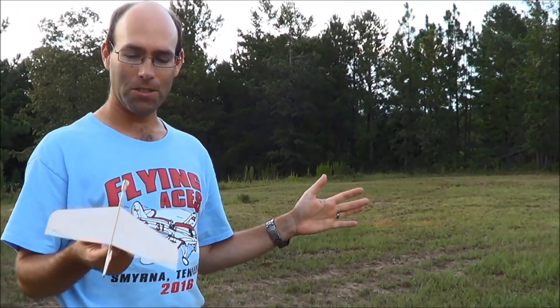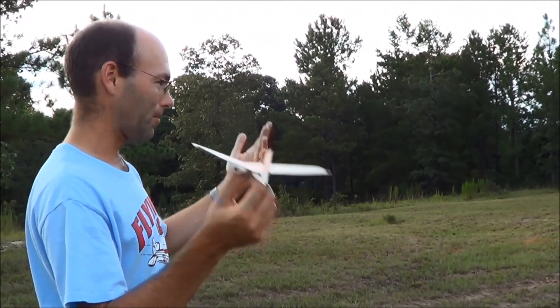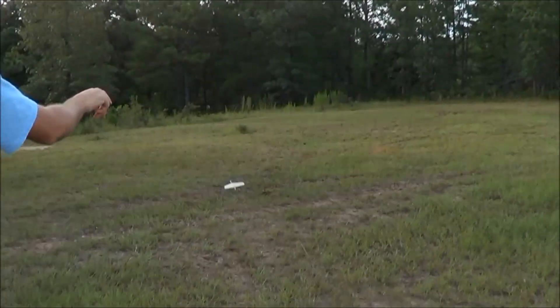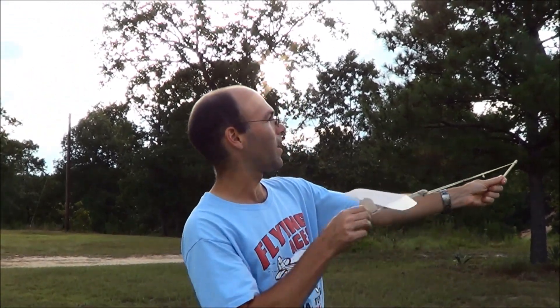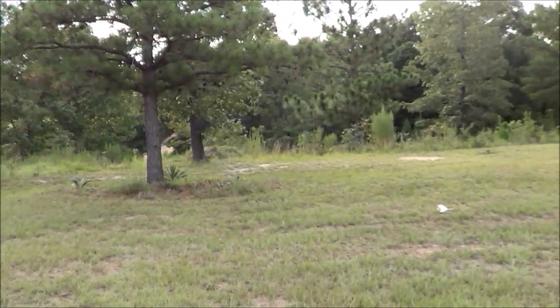I've made no changes since we did the build, so this is completely a virgin airplane — it's not been trimmed. We're a little bit loopy there. We're going to try catapulting this real quick just to see if we're looking at a low-speed phenomenon or something a little faster. Still a little bit loopy.